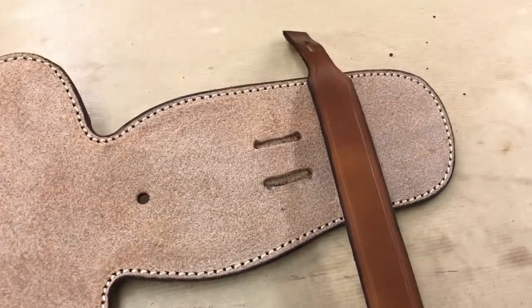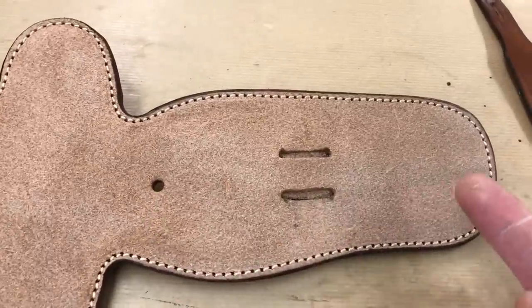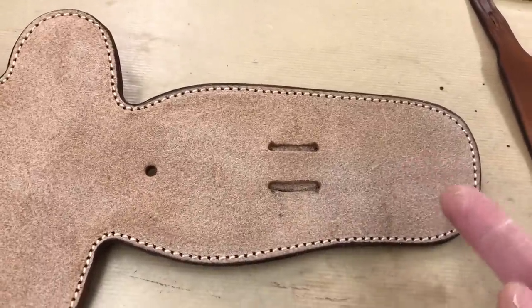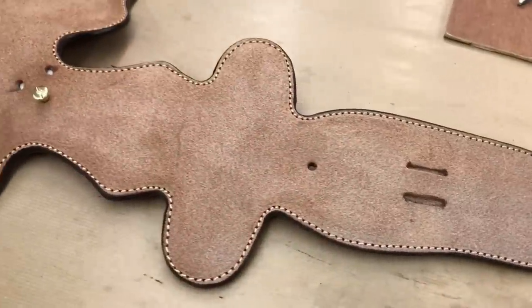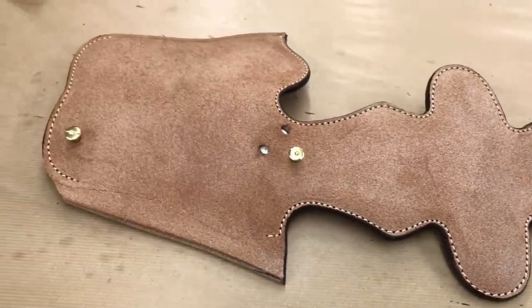It's really just decorative because there's going to be two Chicago screws — one here and one here — that are going to lock it in position. But it's looking good and the next phase is to fit the welt.